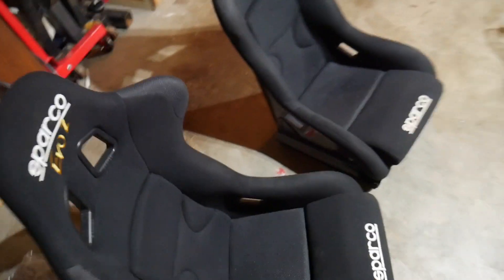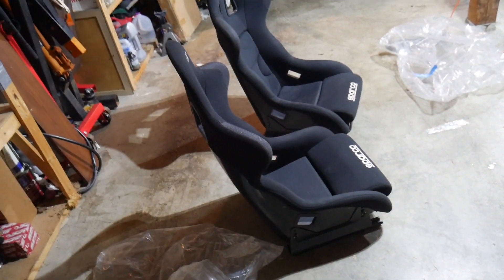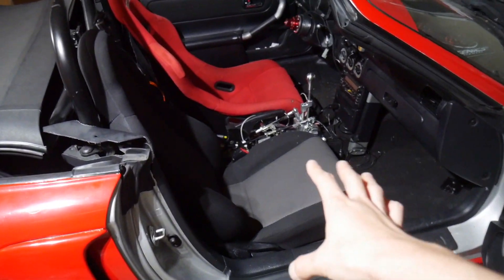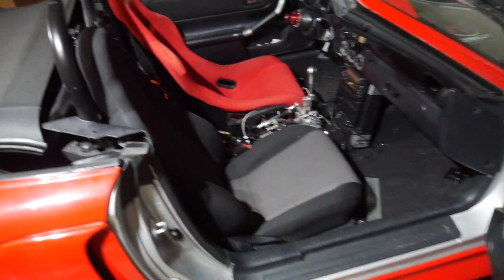I got a killer deal on these — you guys should really check out Craigslist. I know it's an older platform but I got both of these in really new condition with side mounts and sliders for $650, which is a really good deal seeing that they're Sparkos and the material is basically brand new. So we're going to be making some custom brackets to go ahead and install these.